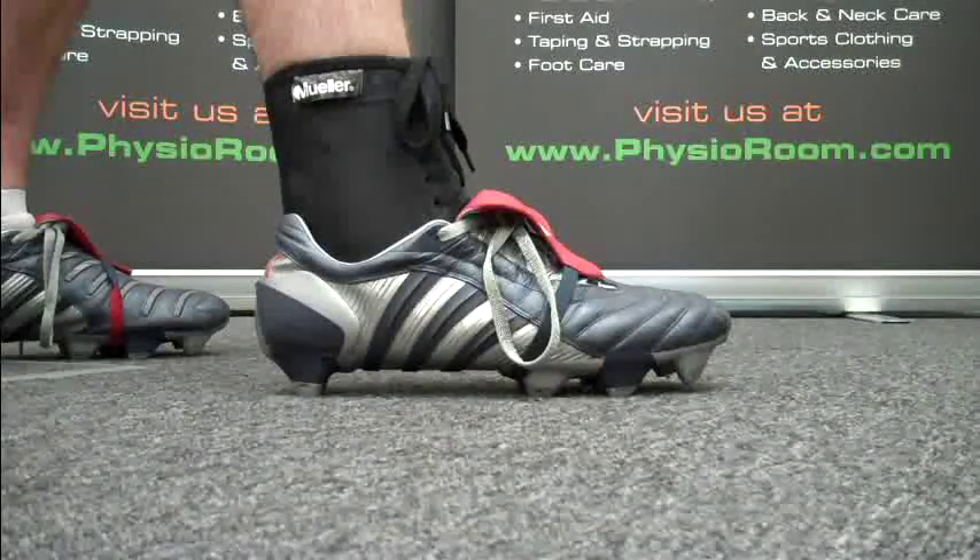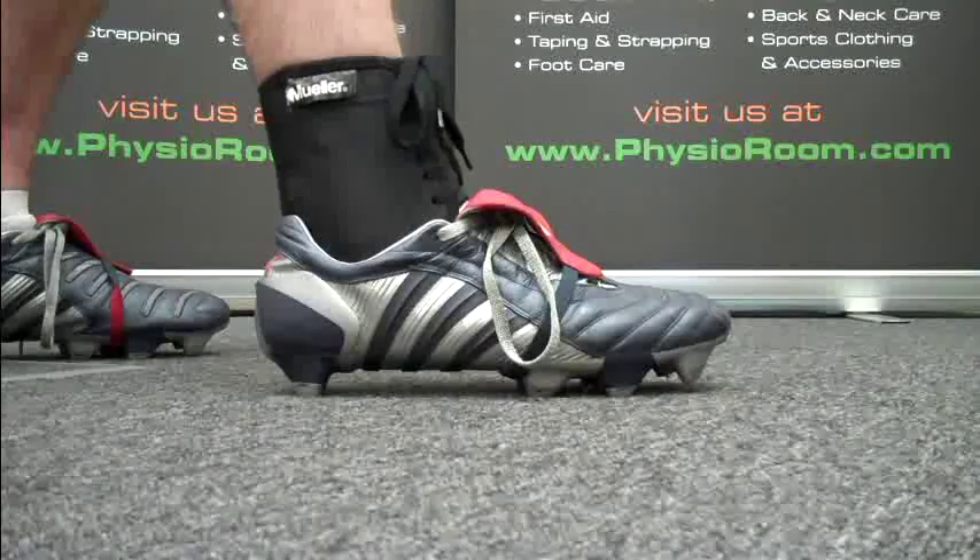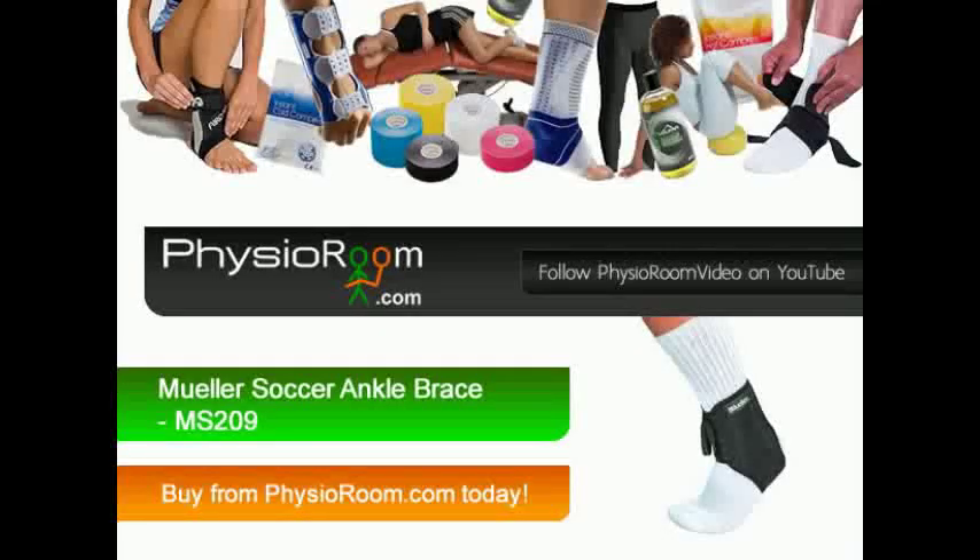The brace is available in all sizes and can be worn on either foot. So order your Mueller Soccer Ankle Brace from Physioroom.com today.